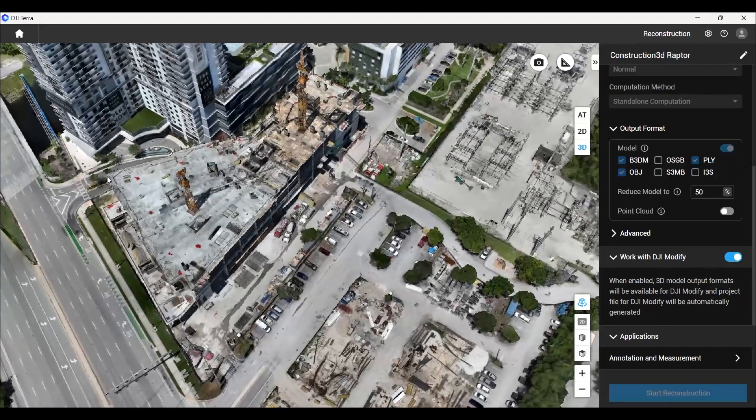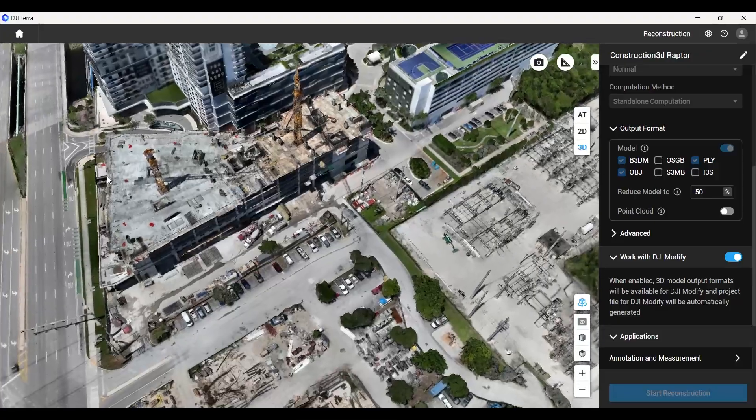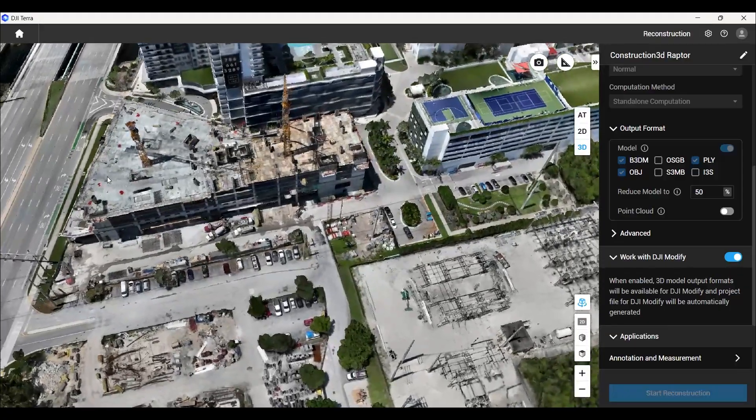When the 3D map is finished processing, it's amazing to see how much detail is captured. The 2D map was very detailed as well, but here with the 3D map, we have a better perspective of object's height. We can then send those models off to headquarters for further analysis.